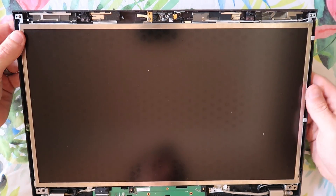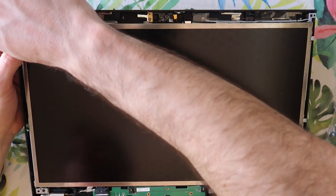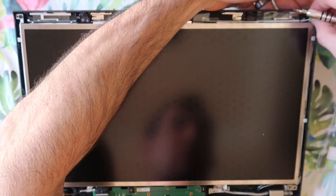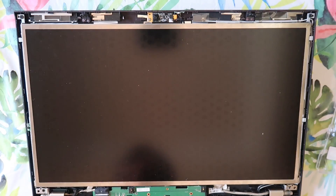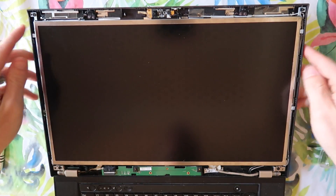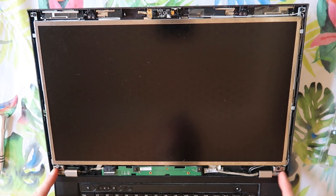Now that the brackets are installed on the LCD, I'm going to screw them into the back panel — which is just these four screws. The LCD and that frame: four screws, two in the top, two in the bottom. And it's the inner screws in the top.